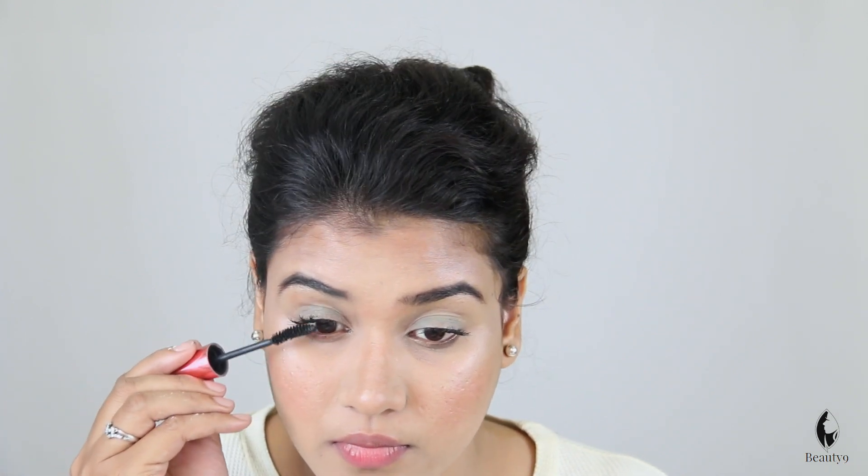Look at this — very thick lashes! And these are my natural lashes. Look at this. It looks really good. Yes, oh my god!